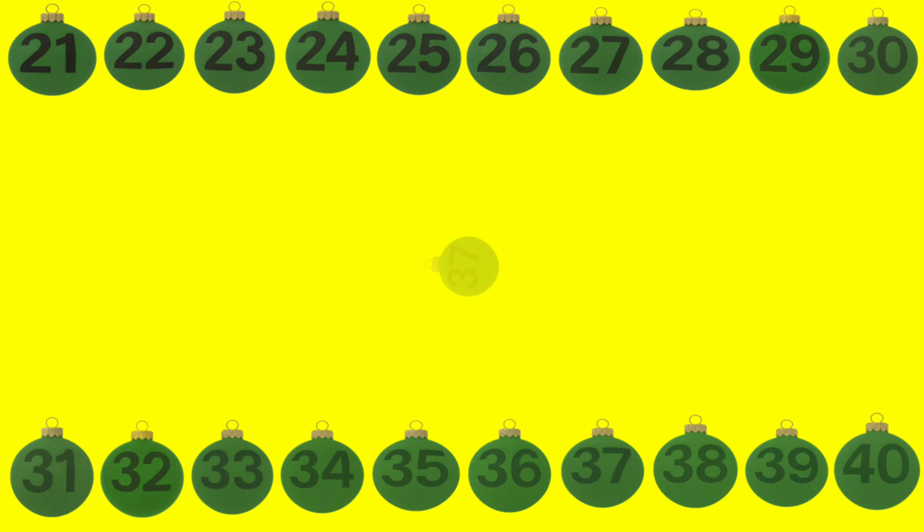Sparkling ball shows 36. Say it slowly, 36. This glittering ball has 37. Let's repeat, 37. Wow, it's the number 38. Count with me, 38.